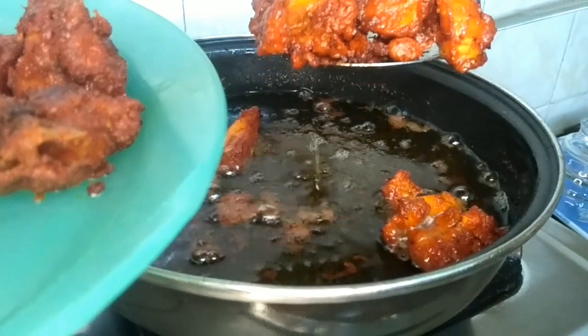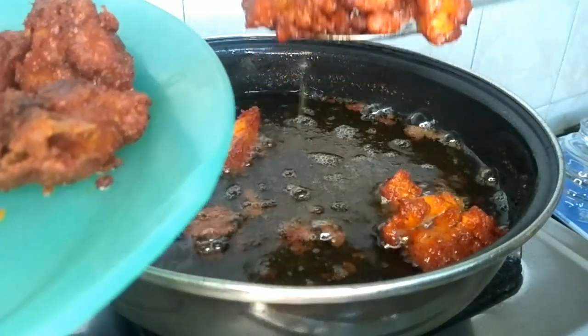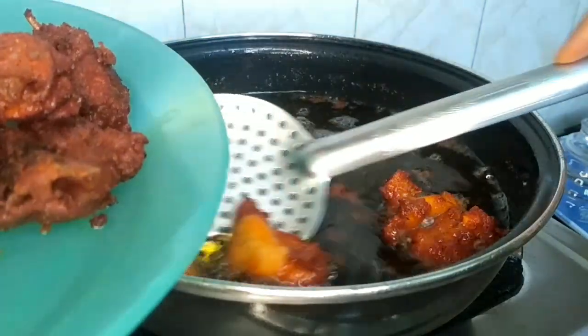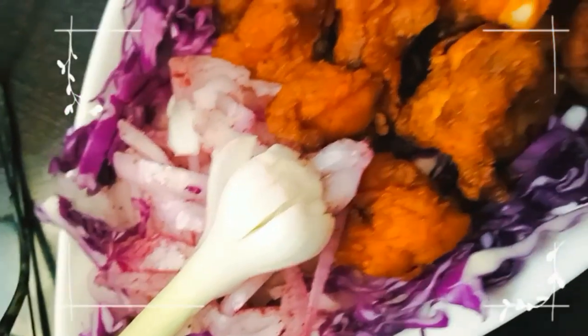It is fully cooked. Now we will remove the chicken from the oil. Now we will serve the chicken. It is ready to serve. You can serve it with salad, mayonnaise, or a dip. It also works great as a snack.